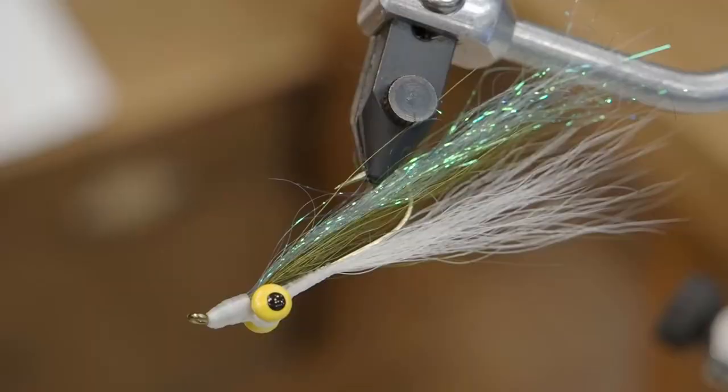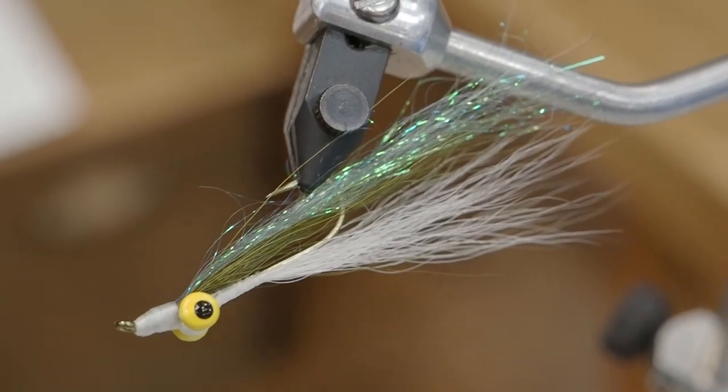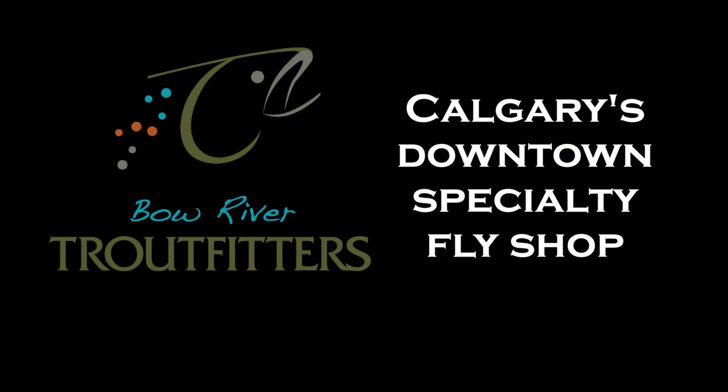If you tie this on a saltwater hook, this is a great saltwater pattern as well. You can get all these materials down at BowRiverTroutfitters.com. Come on in and see us.